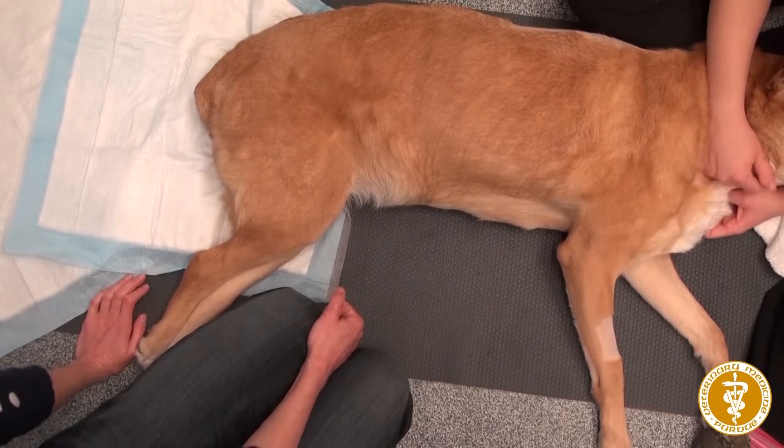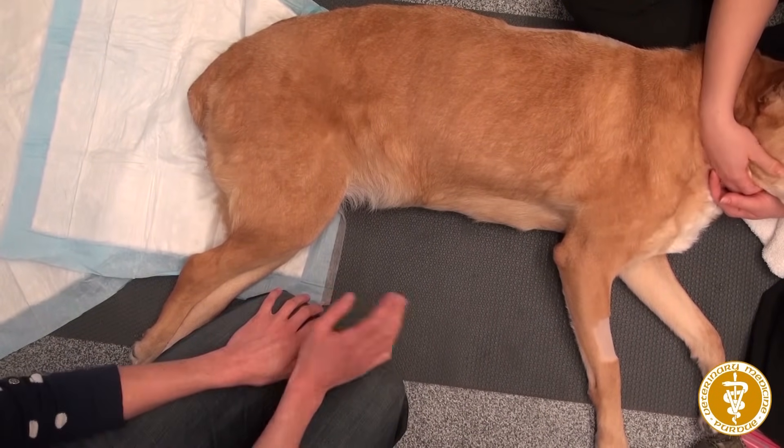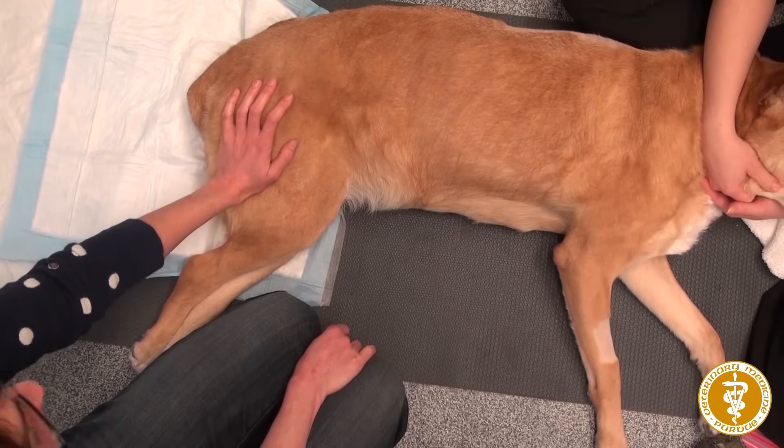Hi guys, today we're going to talk about bladder expression in a female dog, and the difference between this and the other video is that we're going to go over bladder expression when a dog is laying on their side, in lateral recumbency.